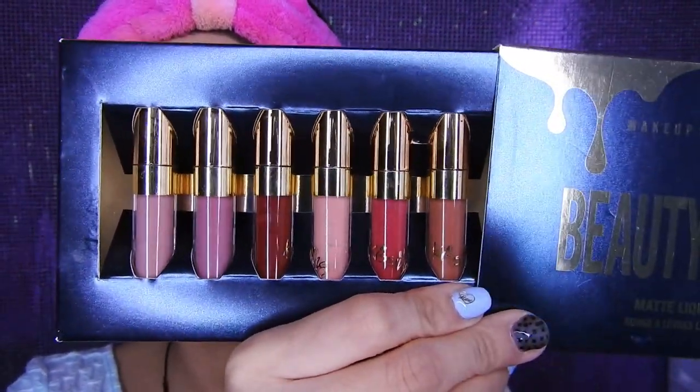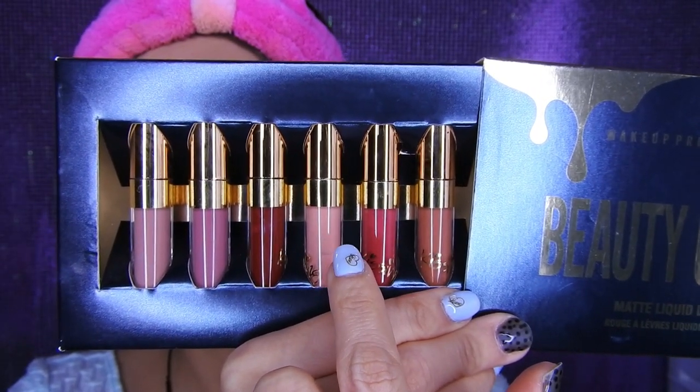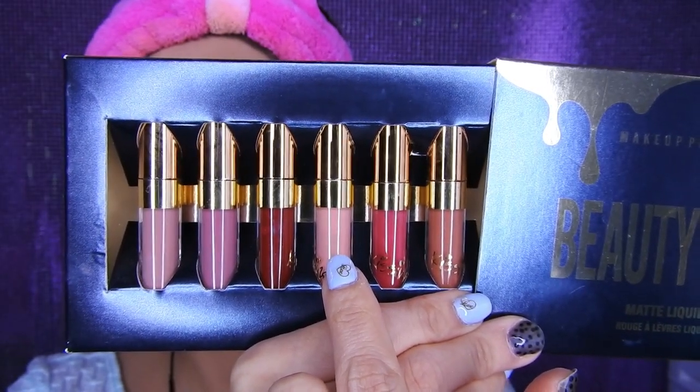De labial voy a estar utilizando este set de labiales de Beauty Glosset. Elegiré el que es nude, para que ya que los ojos los traemos muy marcados, pues no queremos mucho en los labios.